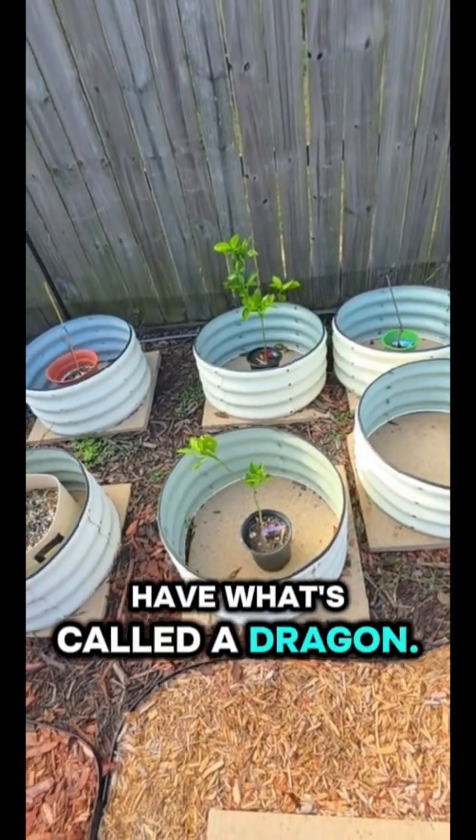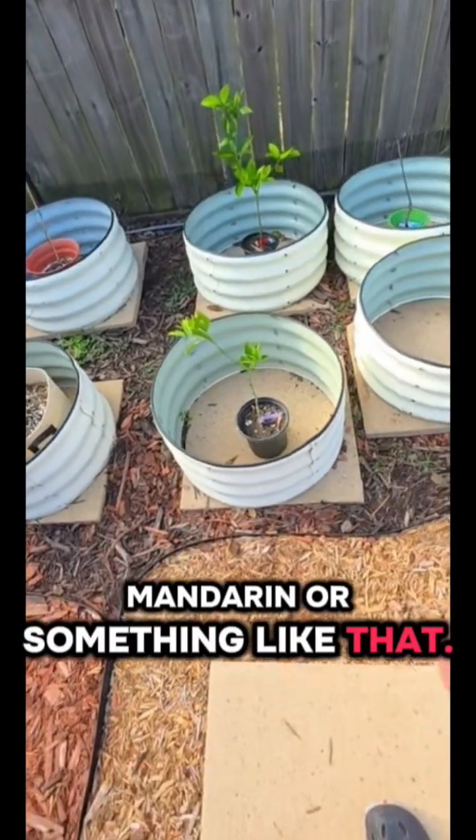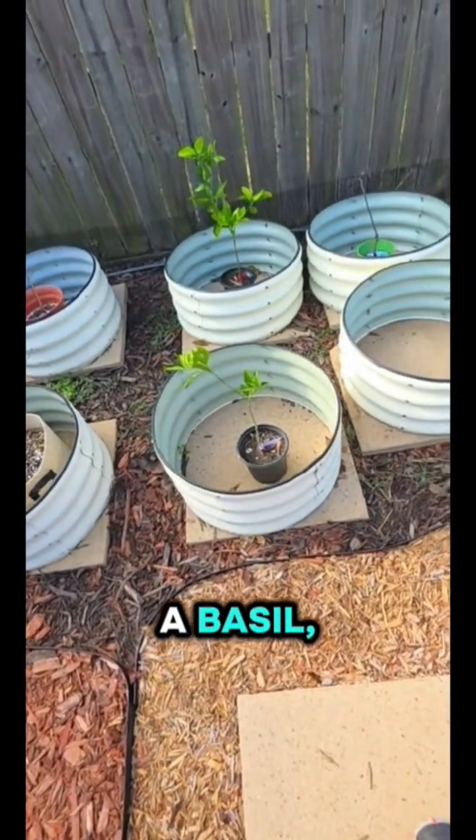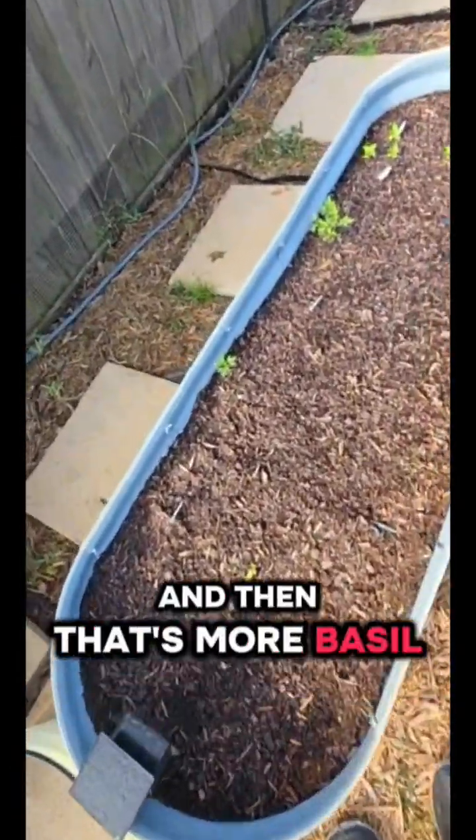Then we have limes, and also what's called a dragon orange mandarin — some kind of citrus plant. We also have basil, tomatoes that are growing, and more basil over there.